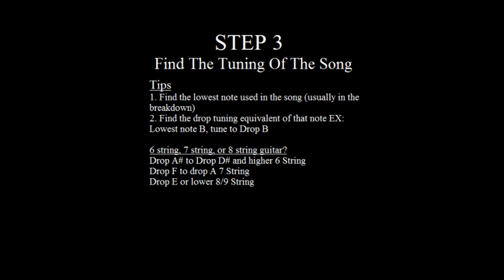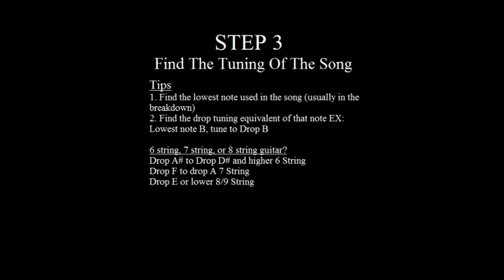I'll put a description below showing the tunings for six-string and seven-string for any drop tuning. Your next question is probably how do you know whether to use a six-string, seven-string, or eight-string? You can never be a hundred percent certain unless you know exactly what gear the band uses. So over the years I've created my own guidelines: if the tuning is drop A# to drop D# and higher, I'll use my six-string; if it's drop F to drop A, I'll use my seven-string; and anything lower than that I'll use a nine or eight-string.